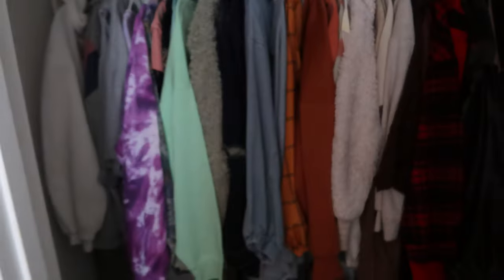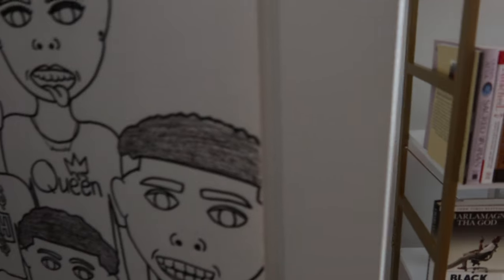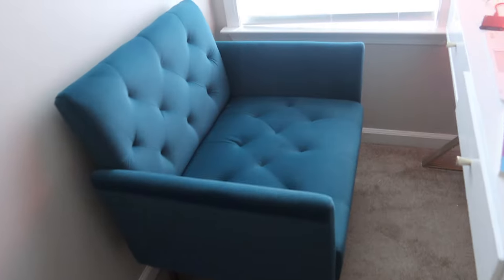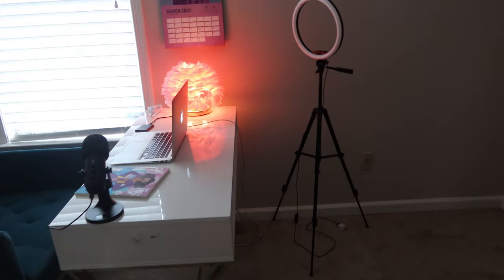I organized everything and put it in the closet — all the stuff you've seen before. My weaves, wigs, and hair are in a hair bin, and my nail supply stuff — press-ons and everything — is all organized together. Extra paper is up top and all my coats, hoodies, and thick coats are in here too. When spring hits I'll move my winter clothes in here since I have more space. My niece drew this picture for me and I love it.